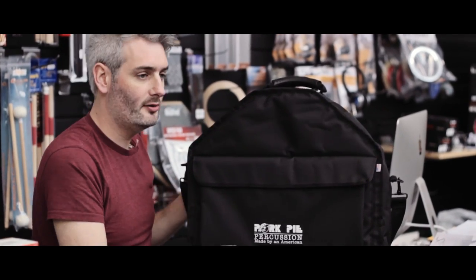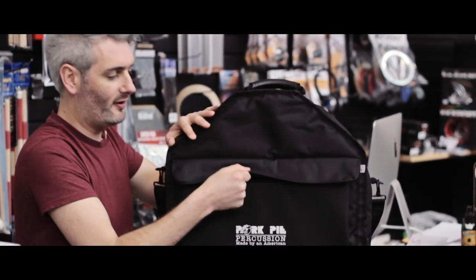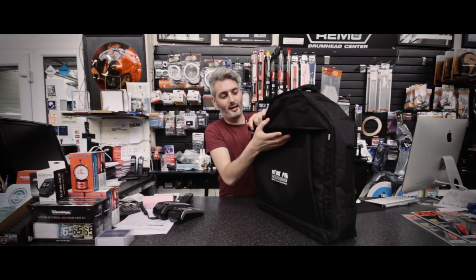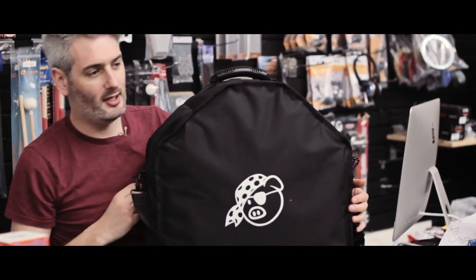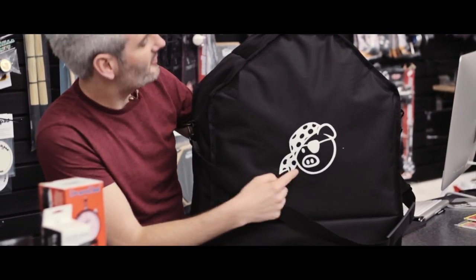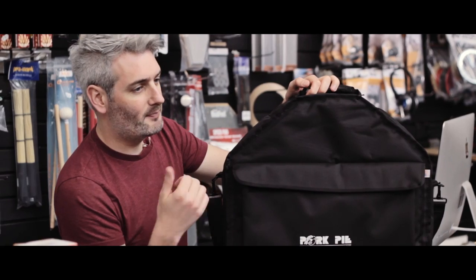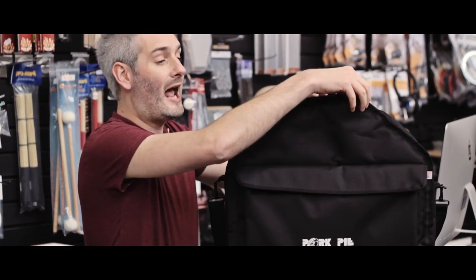It's got the Pork Pie logo on the front with a velcro patch — you can undo it and put all your bits in there. On the back it's got the hip pig logo which looks awesome, and this bag will take both the big boy saddle and the round base.